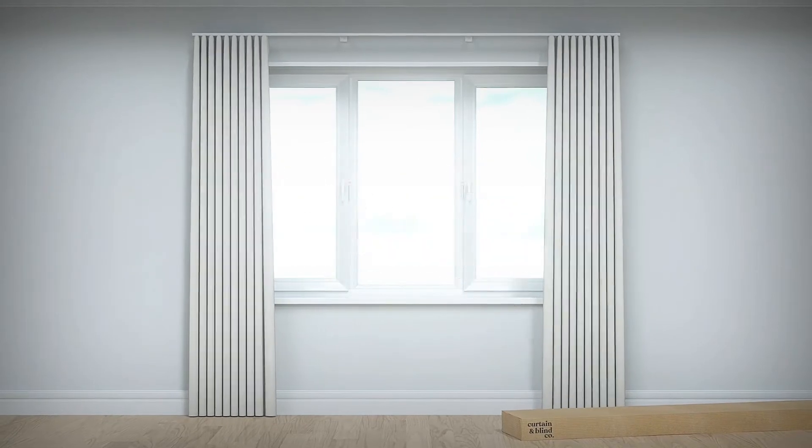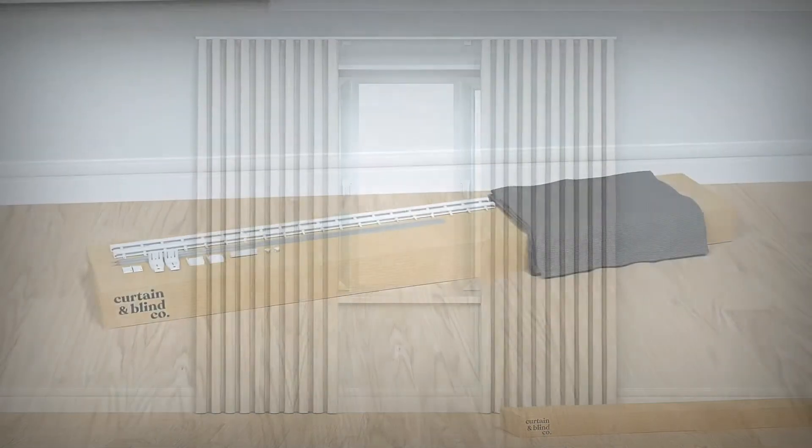In this video, you'll learn how to install your new curtains from the Curtain and Blind Company.